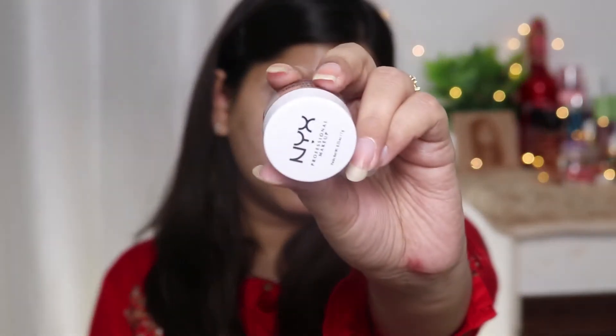I've cleaned only the upper part of the eyebrow, and the lower part I'll do when I prep my eyes. Now to prep my eyes, I'm using this eyeshadow base from NYX — this one is in the shade Skin Tone. I'm taking this on a brush and applying it all over my lids.